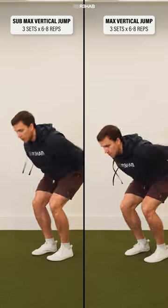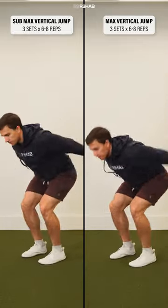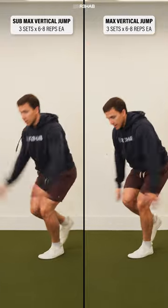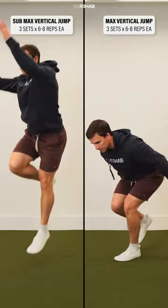Option number two: jumping. Start by performing a submaximal jump on two legs before progressing to a max vertical jump on two legs. Do your best to stick the landing. Then work on a submaximal jump on one leg before progressing to a max vertical jump on one leg.